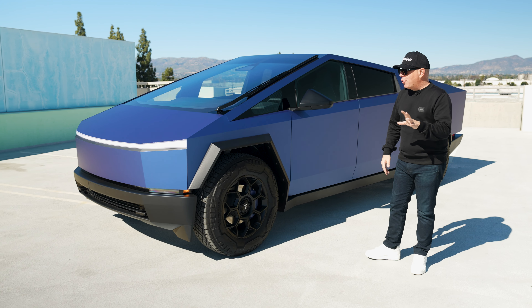What do you guys think about it? Is a Cybertruck really supposed to be wrapped in a blue color, or should we reserve that for regular cars and sedans? I like it — I think it's very special.